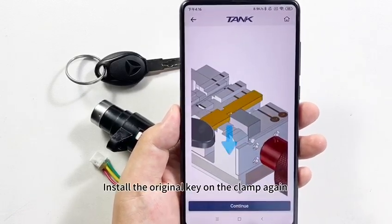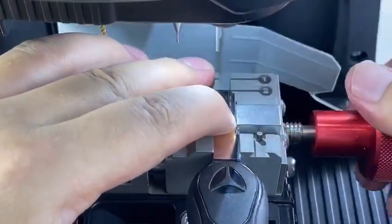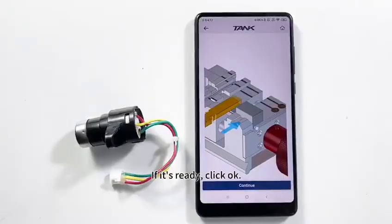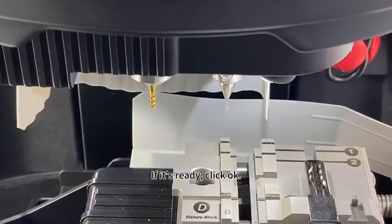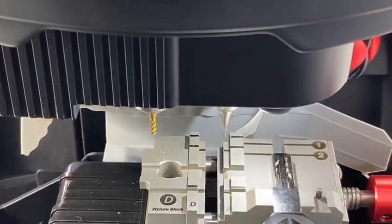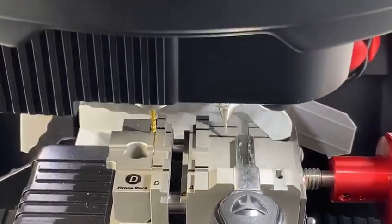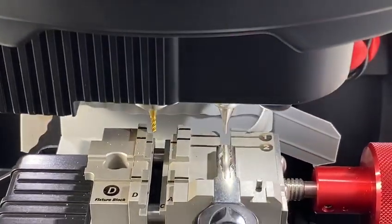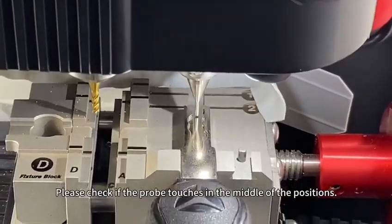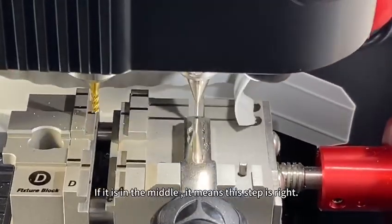Install the original key on the clamp again and tighten the knob. When it's ready, click OK. This step is to confirm the key data is correct. Please check if the probe touches in the middle of the positions — if it is in the middle, it means this step is right.